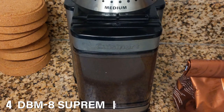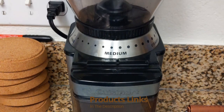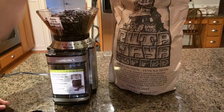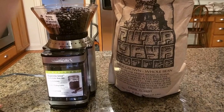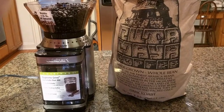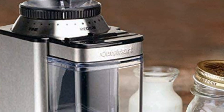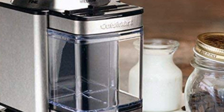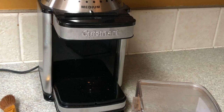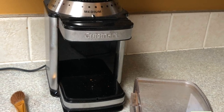Next at number 4, we have the Supreme Grind Automatic Burr Mill. The Cuisinart Supreme Grind Automatic Burr Mill offers 18 grind sizes, all of which are noticeably different from each other. The finest grinds well for espresso, the medium for drip and pour over, while the coarsest is perfect for cold brew and French press. The grounds container features a small hole through which grounds can pass easily and mess-free into a coffee filter. Plus, you can replace the container securely in the base with one hand. The grinder comes with a two-in-one coffee scoop and brush for easy cleaning.